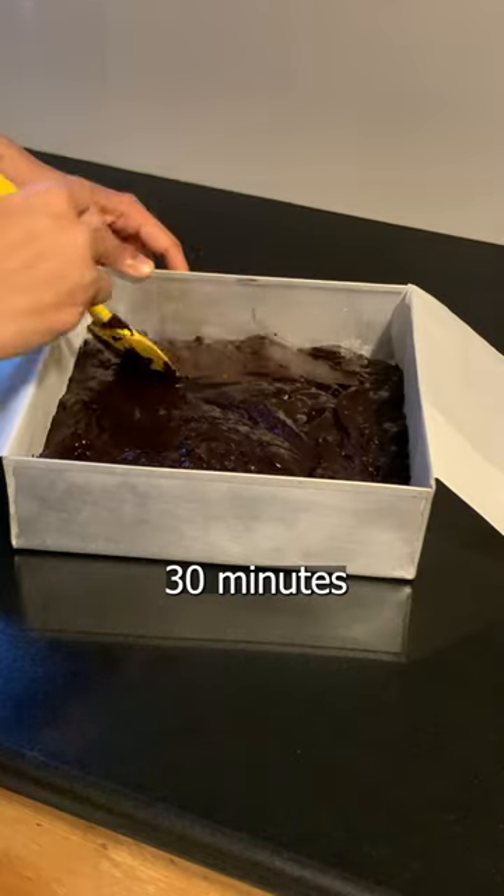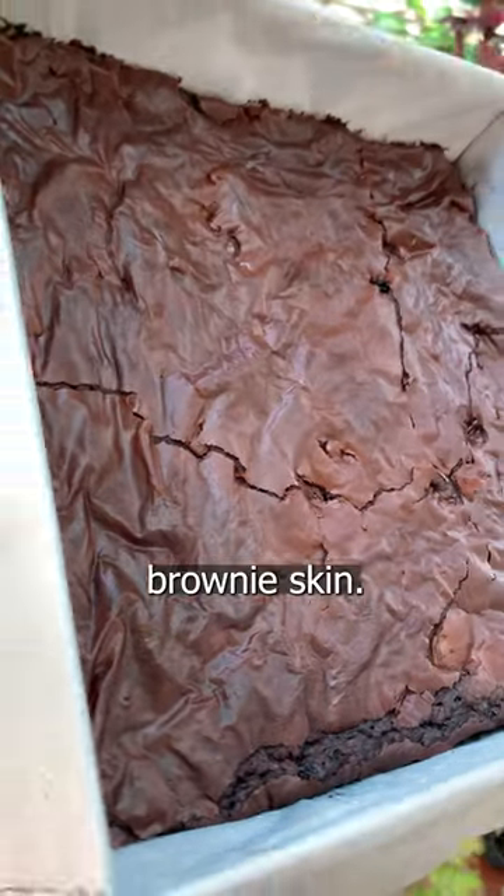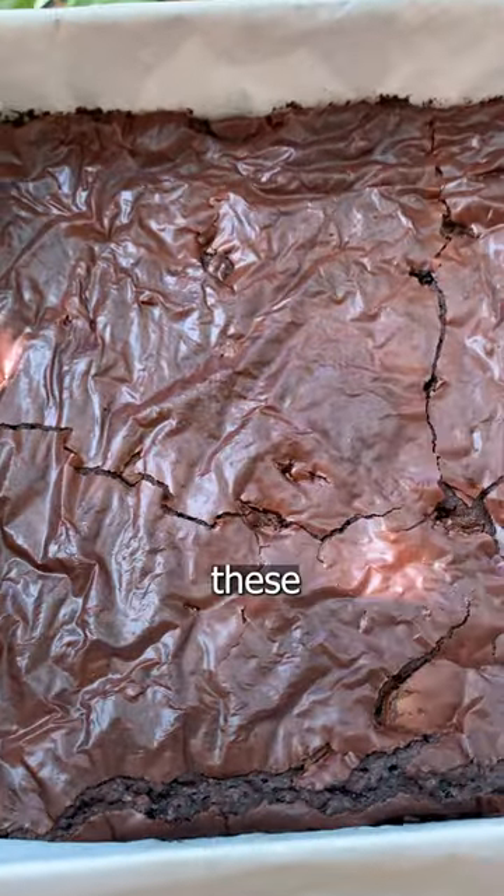Bake at 180°C for about 30 minutes. And just look at that brownie skin. Go make these brownies now.